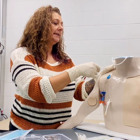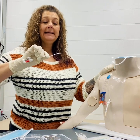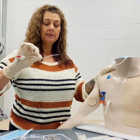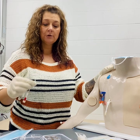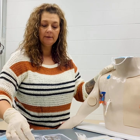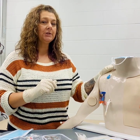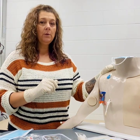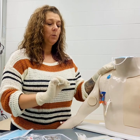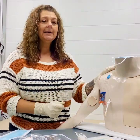Once that catheter is out, we'll inspect the tip to ensure that everything is intact. If you needed to get a specimen, you would at this point take sterile scissors and clip the tip of the catheter into a sterile specimen cup to send to the lab. We'll throw this into your biohazard bin and continue to hold pressure on the site until the patient has met hemostasis and there are no signs of bleeding. Then we will apply a new sterile gauze with a Tegaderm or transparent dressing over. We'll date, time, and label this.